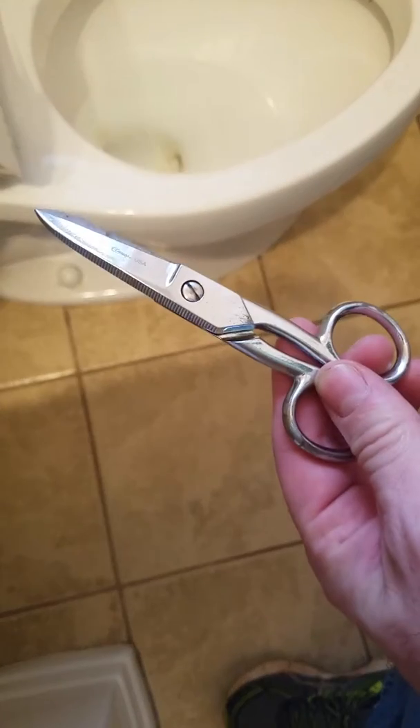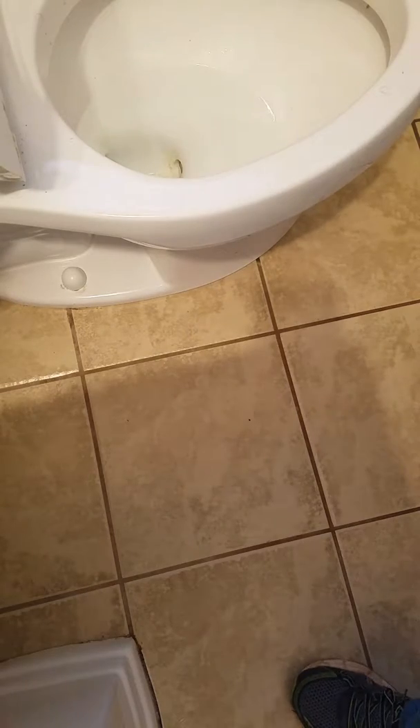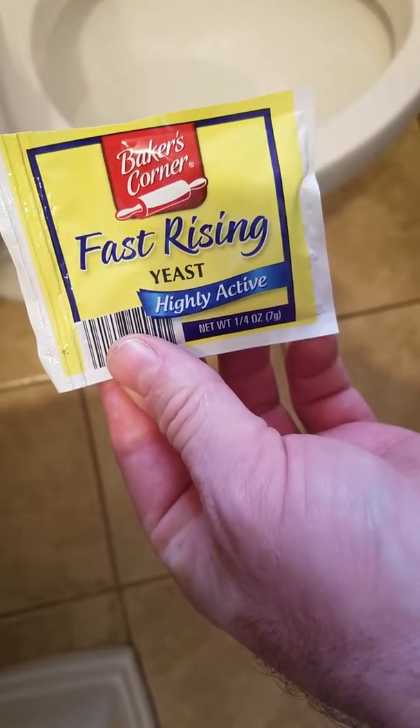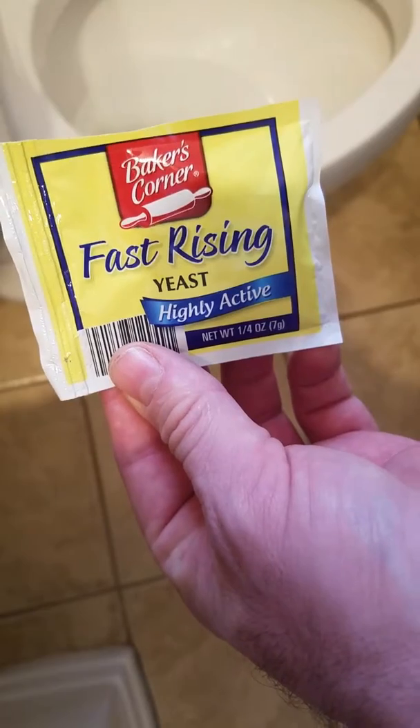Things you're going to need: number one, a pair of good scissors; number two, a fast-rising, highly active baker's yeast.